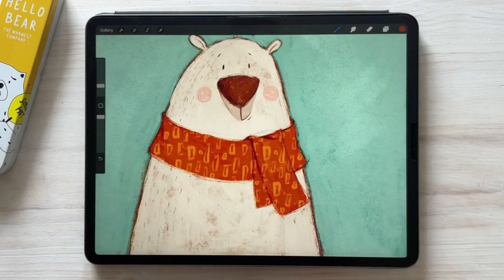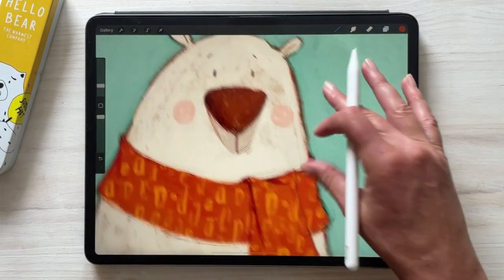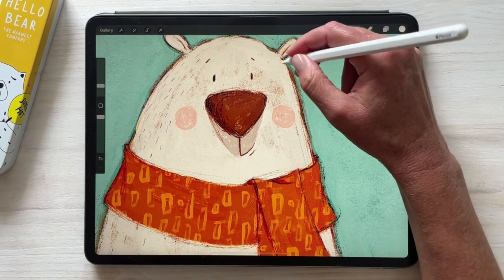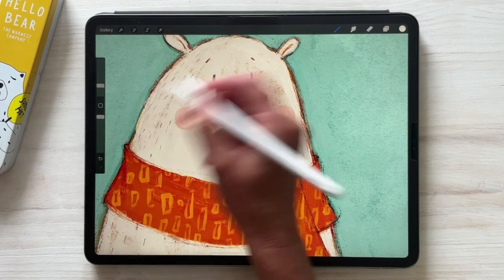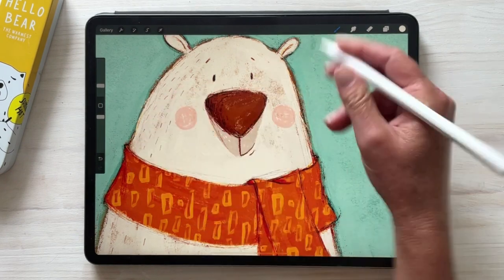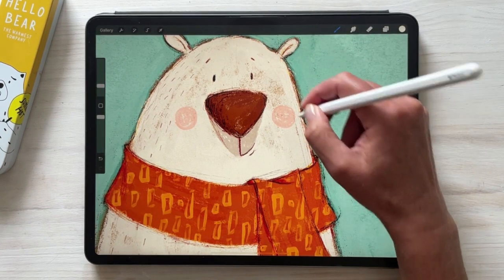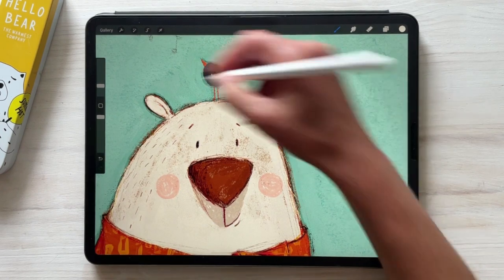A little bit more detail on the body of the bear — I'm going to add, with the same color as bear using my grimy pencil, some sort of fur here and there. Not line work, sort of fur. Maybe some on his ears.